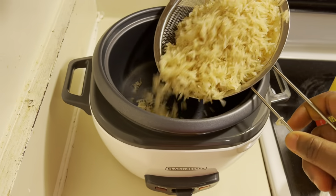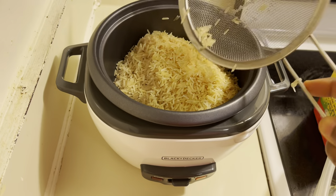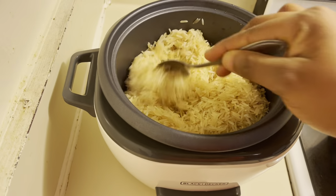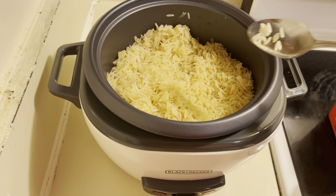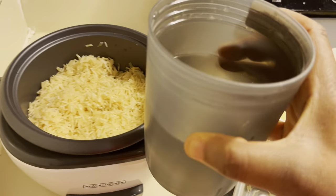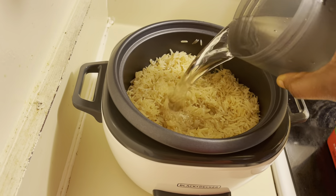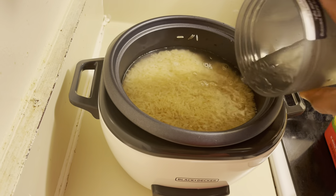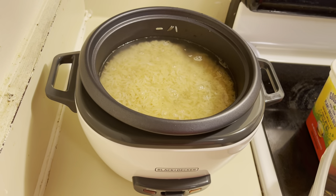The rice is already washed — this is two cups, already washed. I have here my water. Make sure it's at the same level as your rice, guys.